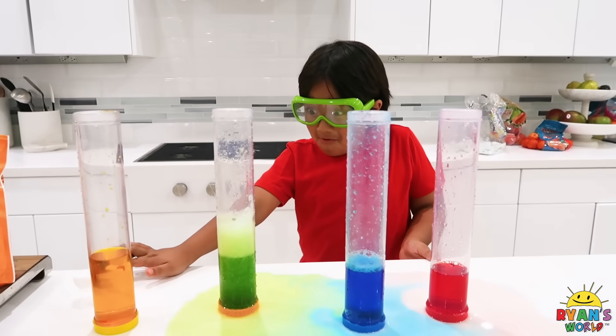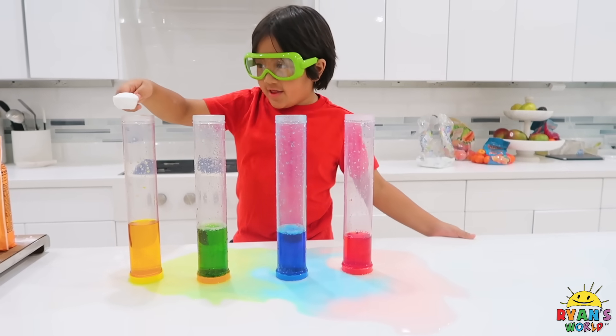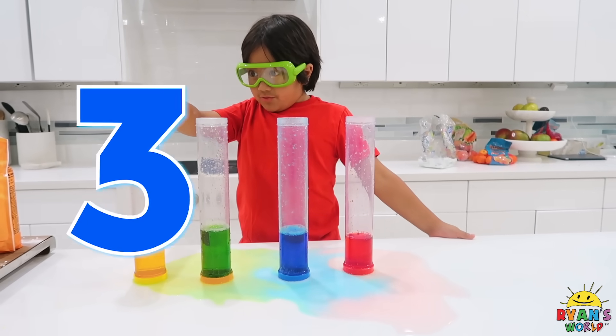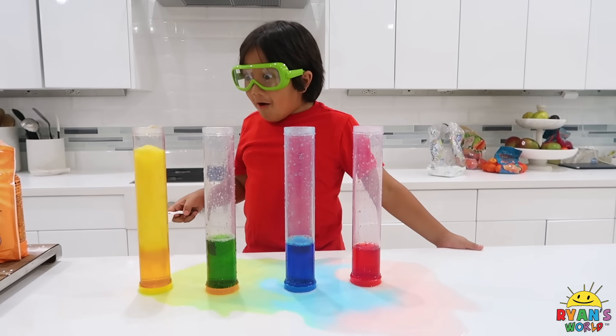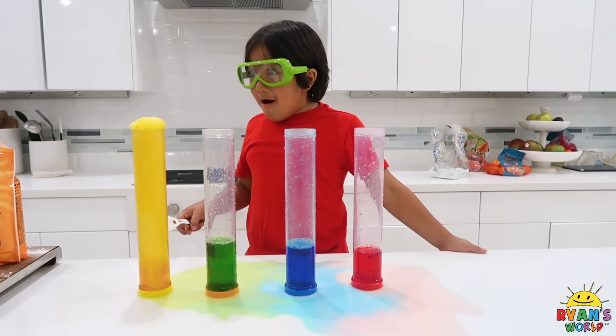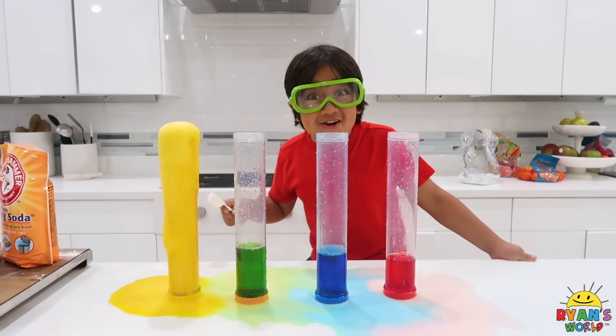I don't think it's going to go back up. Bye-bye. Next, for the orange or yellow — it's actually going to come out in yellow, so yeah. Yellow. Three, two, one. Oh, oh, oh, oh, oh, oh! Whoa! There's so much yellow, too!